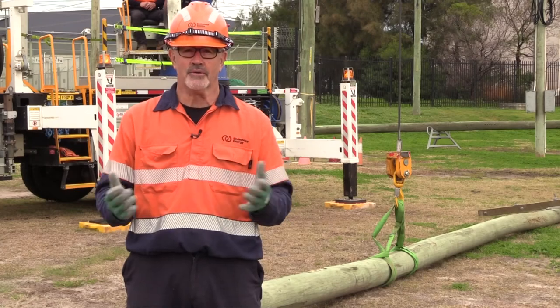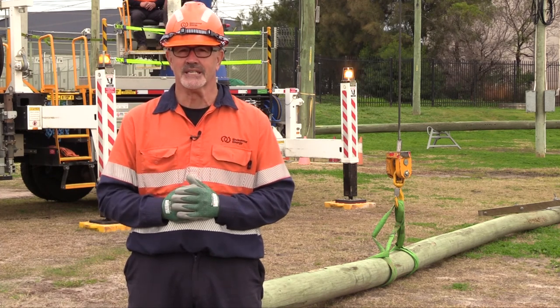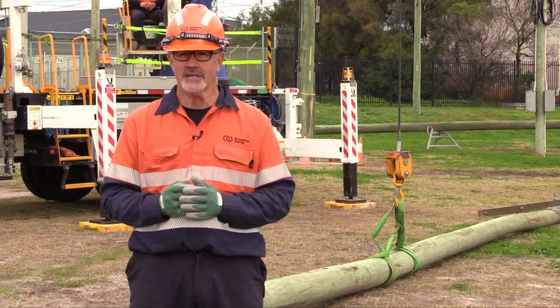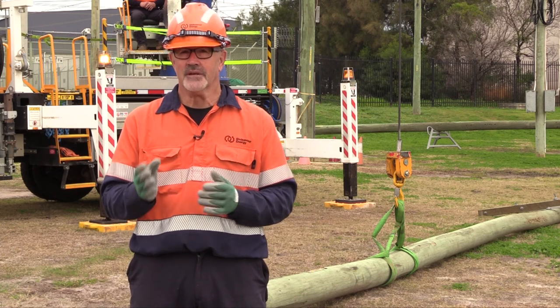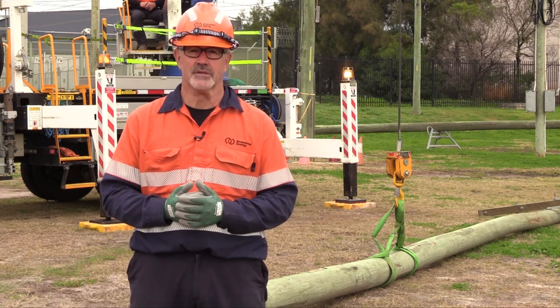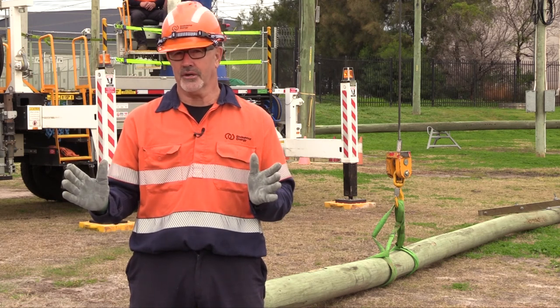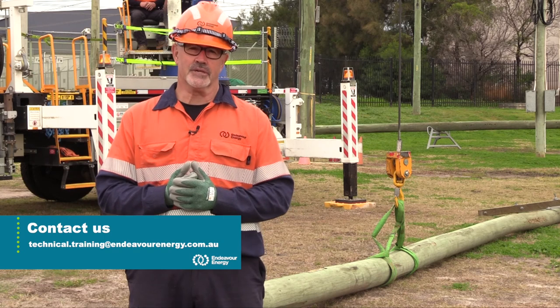To recap: it's essential prior to any lifting task that the communication between the dogman and the operator is clear and effective. A decision must be made prior to a lifting task as to what method of communication will be used. It is mandatory that only dogmen control crane operations. For any more information, contact Technical Training.